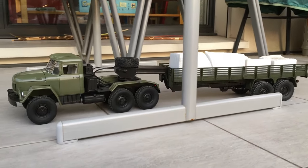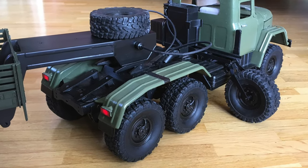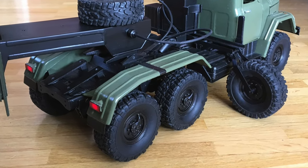Hi guys! Today it's time to show you some more progress in the SIL 137 project. So let's get started.